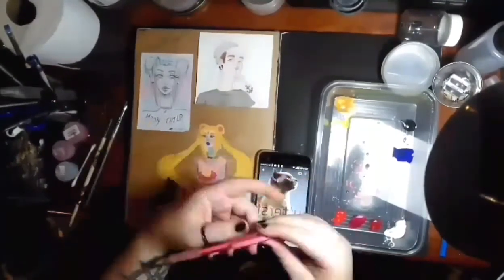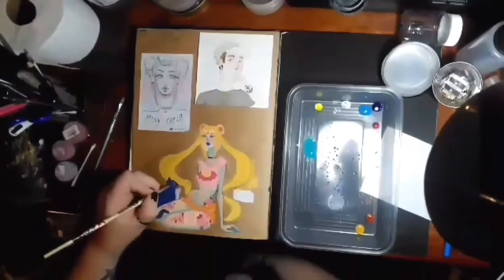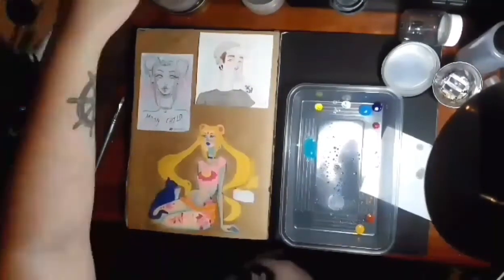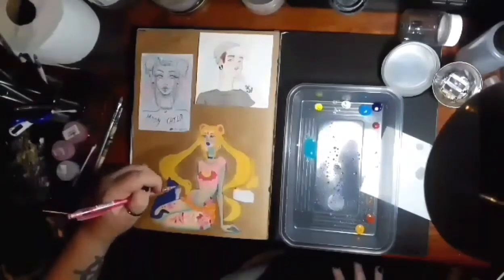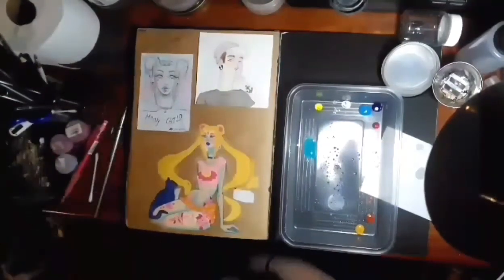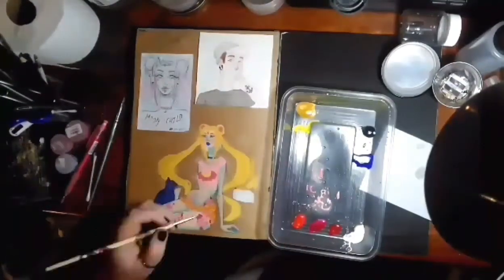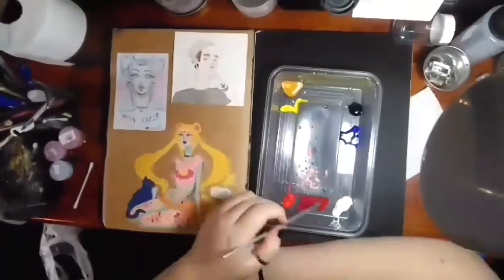Here I am adding in Luna's face, just using a little bit of reference, because I do not draw cats very often or from many angles. I mixed up a brown for her eyes, because Luna does have brown eyes — not blue eyes. Artemis — the white one — has different eyes. I'm terrible with names and I haven't watched the show in years.